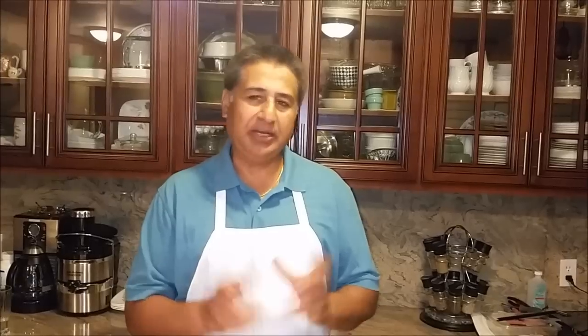Hello everyone, please welcome and join me in Indian Punjabi style cooking — best of all, my easy steps cooking. I'm going to cook today pan fried whiting fish, whiting fillets. It's a very delicate fish and I'm going to share with you how we can do it. Let's get started.